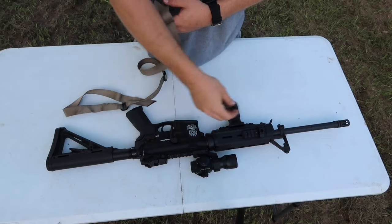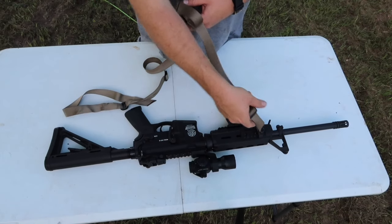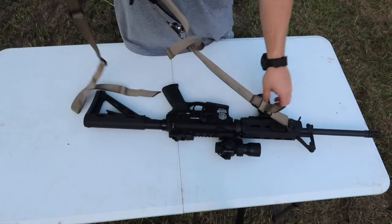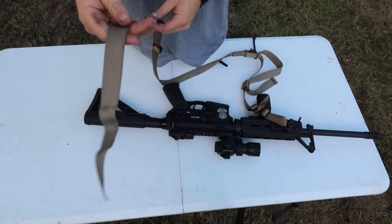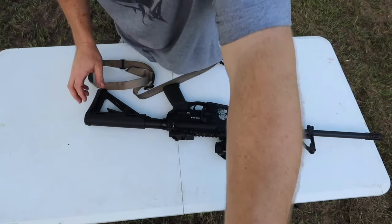So you can go ahead and just attach your sling at the front. Now this is a pretty simple step. Let me bring the camera down a little more.